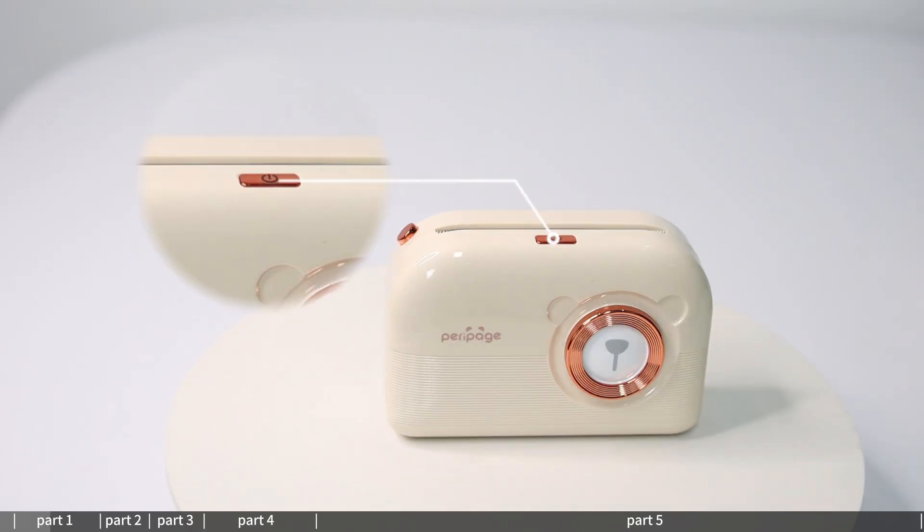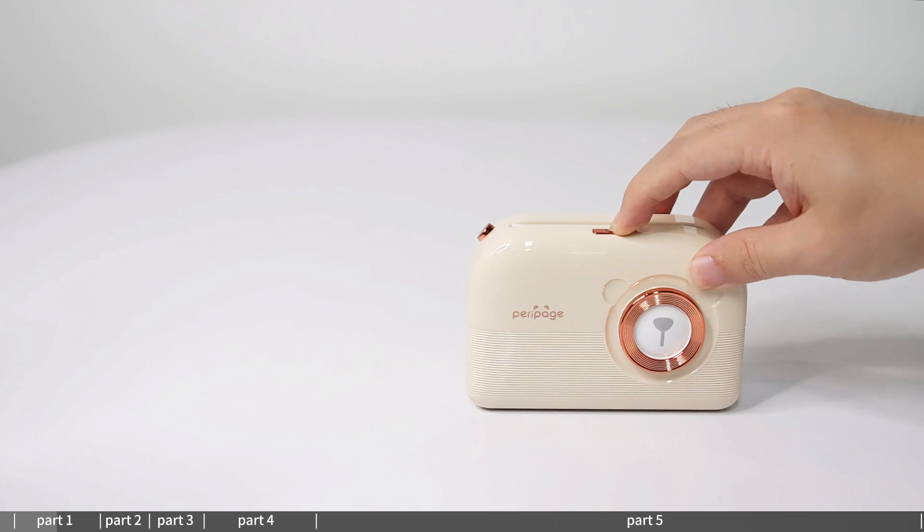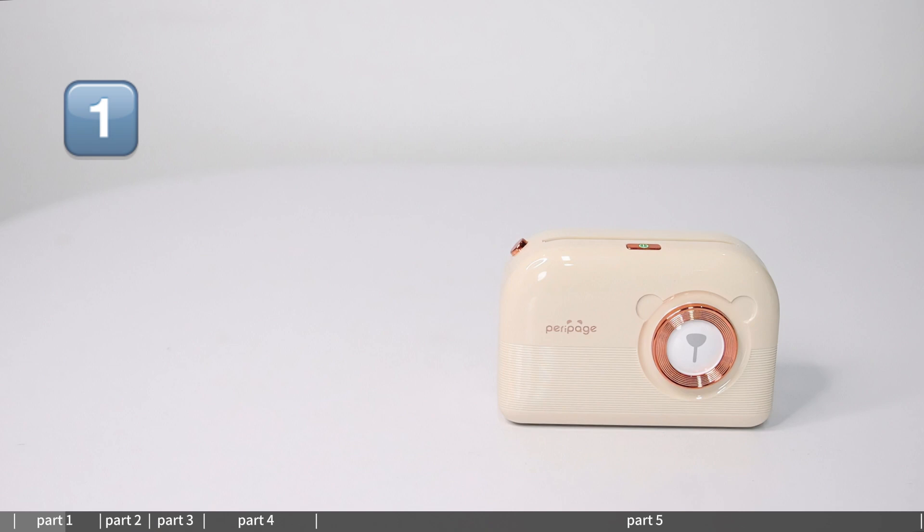Power button: long press for 2 seconds to turn on and off. Indicator light status — one green light on means normal use. Two red lights on means fully charged. Cover open or no paper or overheating: charging. Three red lights flashing means low battery — please charge in time.